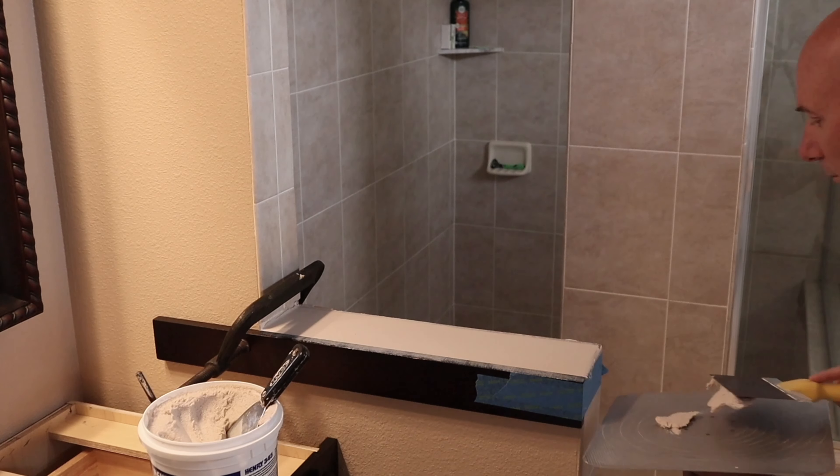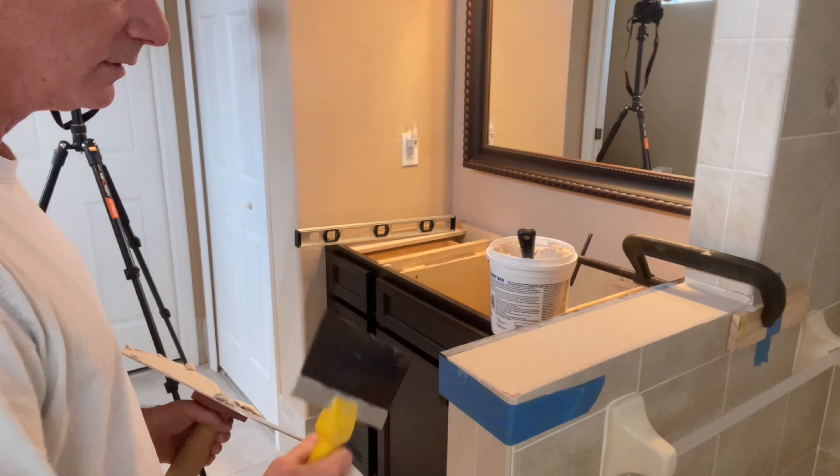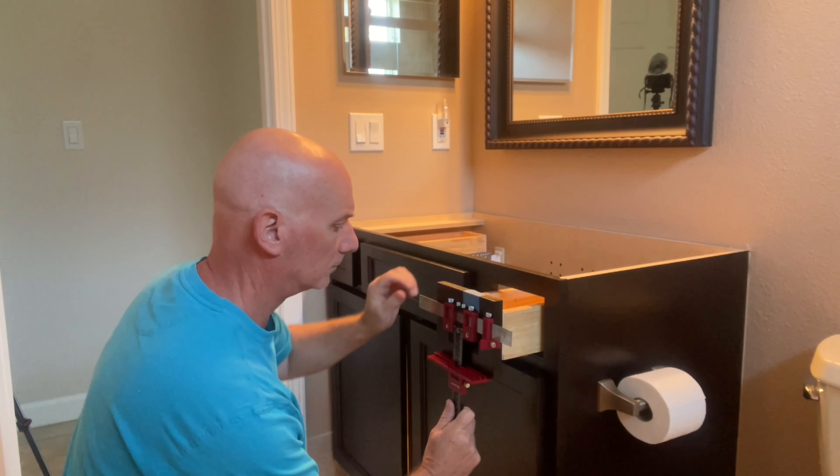I've never worked with this material before — it's a very sandy material, but it flows really well. It doesn't drag or slip at all. I'm putting a lot of it on and then taking most of it off, making sure to cover all the low spots especially.